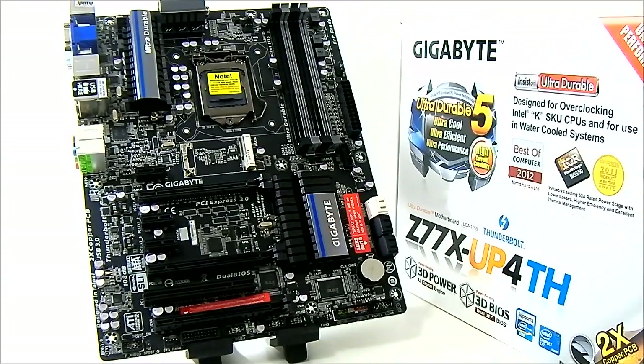Thunderbolt is the latest technology from Intel that allows transfer rates of up to 10 gigabits per second, which is a lot higher than USB 3. Gigabyte has released the Z77X-UP4TH to introduce dual Thunderbolt connections on a mainstream motherboard, as usually it is reserved for higher-end models. Higher-end laptops and mainboards have Thunderbolt and are a lot more expensive.